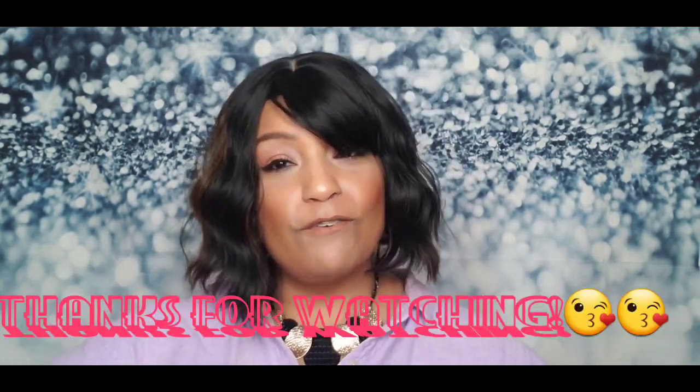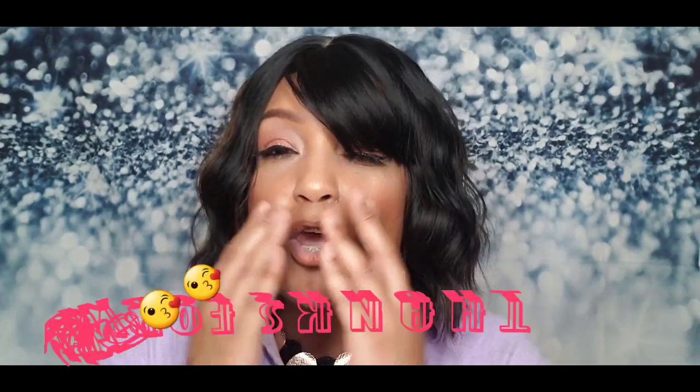Thank you so much for checking out my wig review! If you're new, please go ahead and subscribe so you can keep getting videos, and hit the notification bell so you know when new videos come out. Don't forget to comment and let me know what you think about these — let me know if you like them or if you're going to get them. Don't forget to share my videos! I'll see you in my next one, bye!